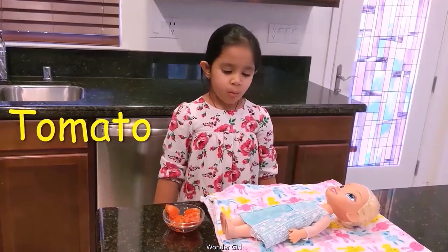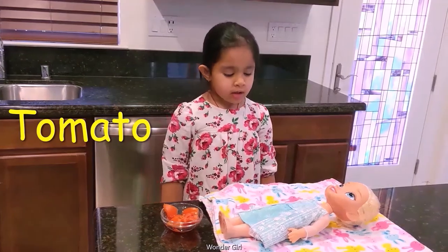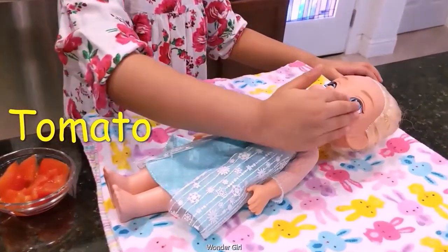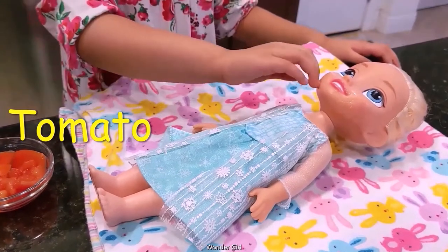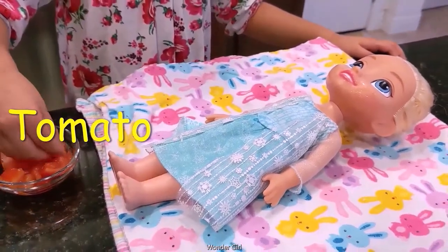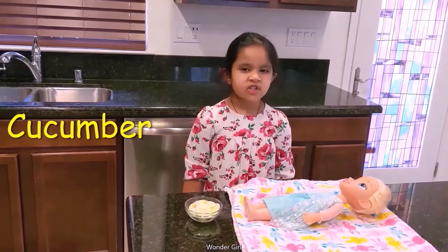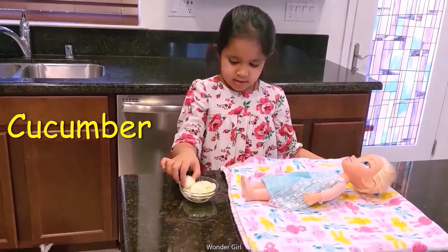First, you can clean your pores and I'm going to put a tomato on my doll just to show you. First, it's good for your eyes. It's very cool. With that, you have to close your eyes and put it on.